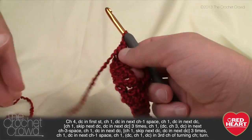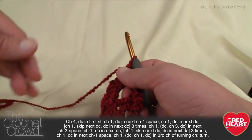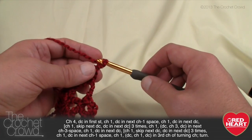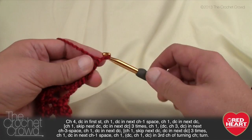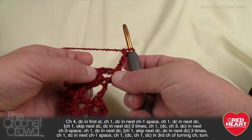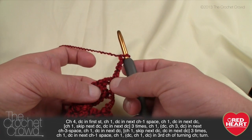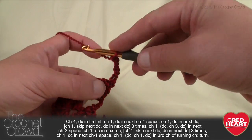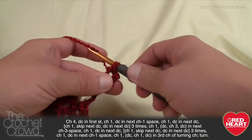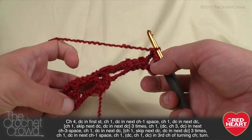For row number three we're just gonna turn our work. The last row was the solid row — this is the train track row. To start off, we simply chain four: 1, 2, 3, and 4. This counts as a double crochet and one chain. We then come down and double crochet into that gapping space right into the V — it's like a V-stitch. You want to create that V-stitch every time you start a row.